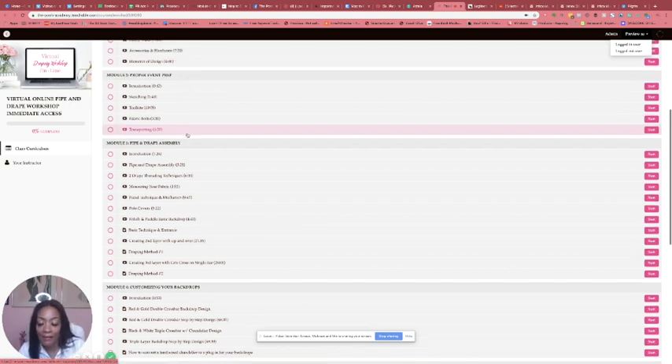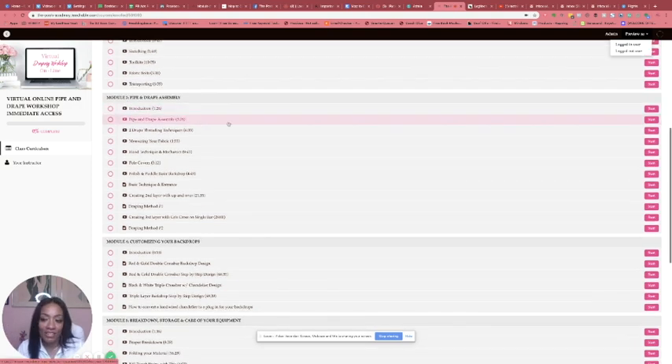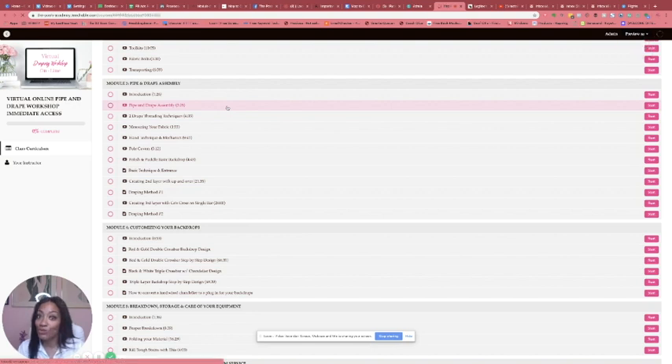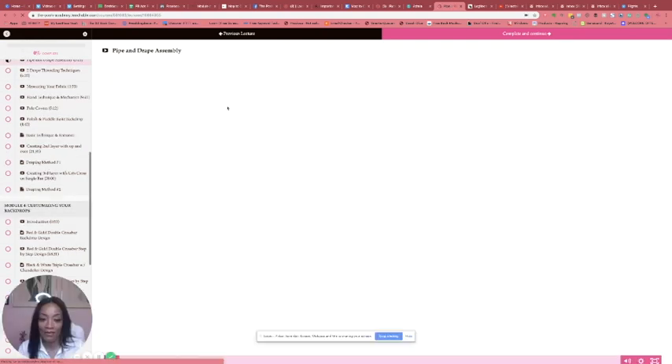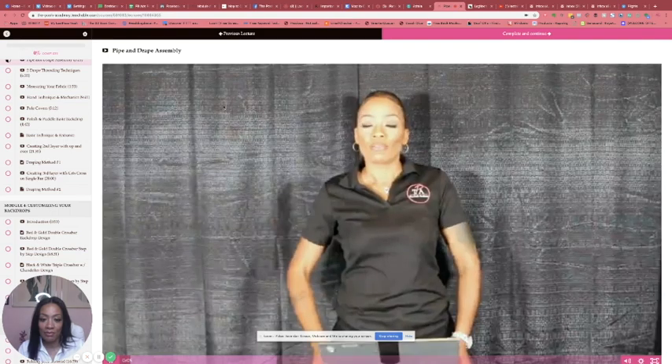Then we get into Module 3 — design — which is one of my favorite modules because it gets into the fun part. We go into the introduction and then into pipe and drape assembly. I'm going to actually go in here to give you guys a look at the back end — not going to show the whole thing but I'll show you some clips of what to expect. So this is assembly.